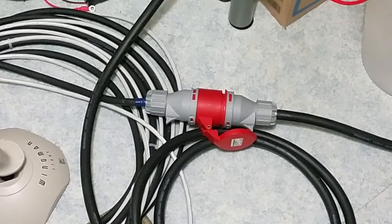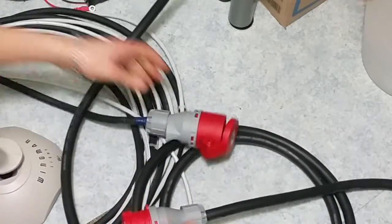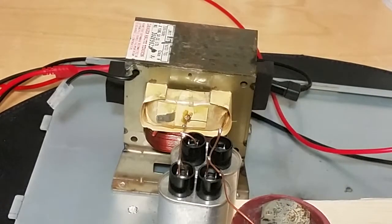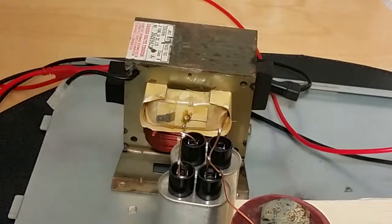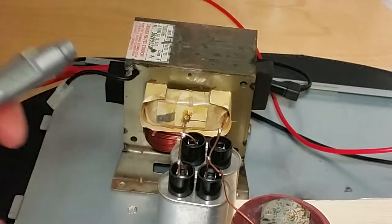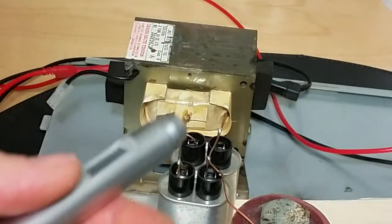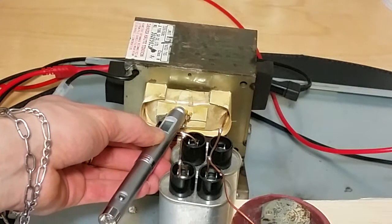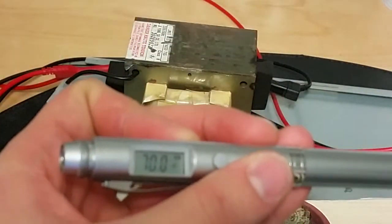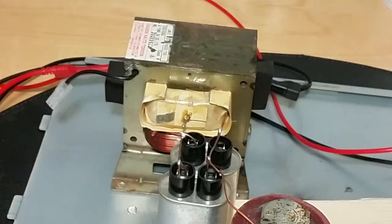Let's have some temperature measurements — safety first, unplug. Starting with the MOTs. These are awesome. Primary: 54, 52 degrees Celsius — not Fahrenheit, just so you know. 70 degrees on the secondary. Interesting — the secondary gets warmer than the primary. Often it's the primary that burns out, but now it's the secondary that's warmer. That happens when you've got capacitors.